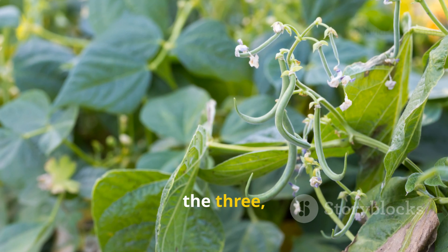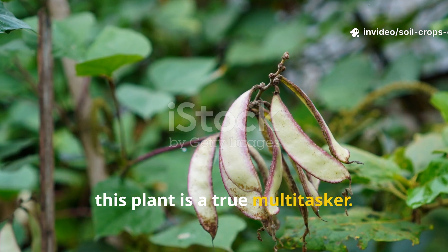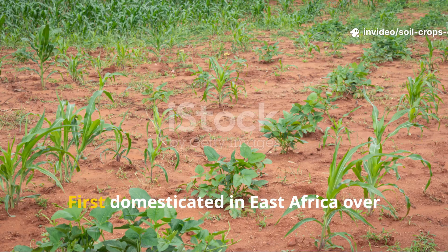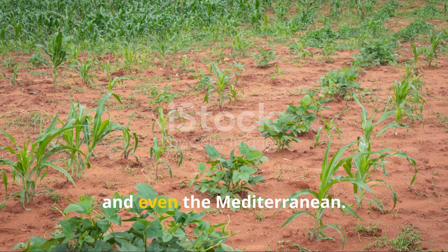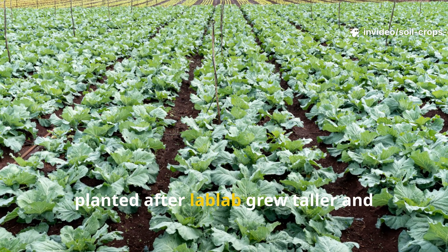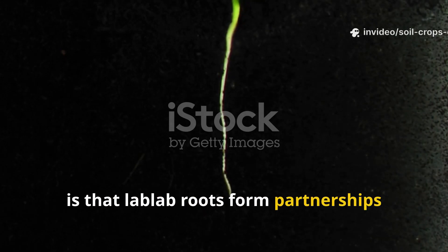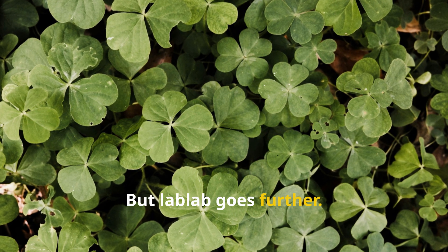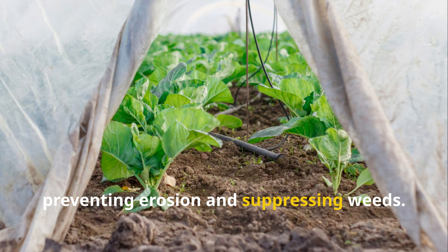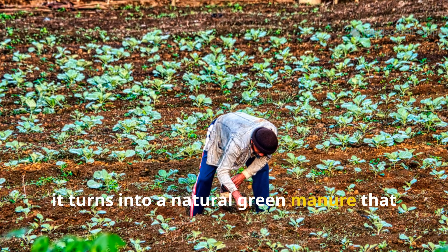Now let's look at the most remarkable of the three — the lab lab bean. Unlike the radish or clover, this plant is a true multitasker. Not only does it repair soil, it also feeds people and animals. First domesticated in East Africa over 4,000 years ago, lab lab spread across the Indian Ocean into India, Southeast Asia, and even the Mediterranean. Farmers quickly noticed that crops planted after lab lab grew taller and greener than ever before. Science now proves that lab lab roots form partnerships with nitrogen-fixing bacteria. Its sprawling vines shade the ground, preventing erosion and suppressing weeds. Its leaves drop to the soil and decay into humus, and when the whole plant is cut down after harvest, it turns into a natural green manure that enriches the field.